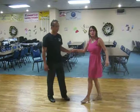Hi there, I'm April Morrow. I'm down at the Auburn Eagles. I just taught a cha-cha lesson, and Art and I are going to demonstrate what we did — a little summary here of our lesson.